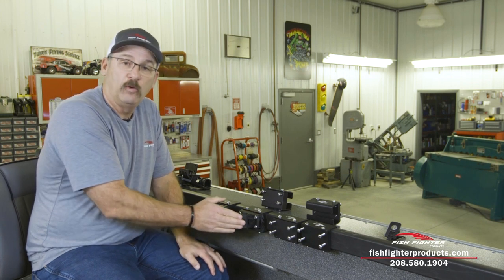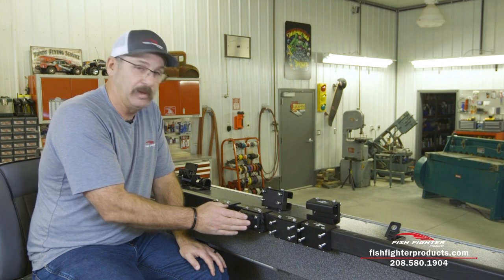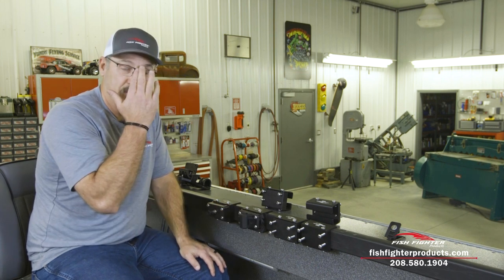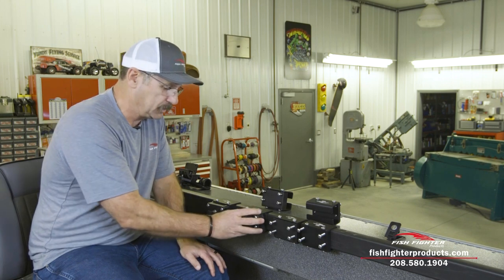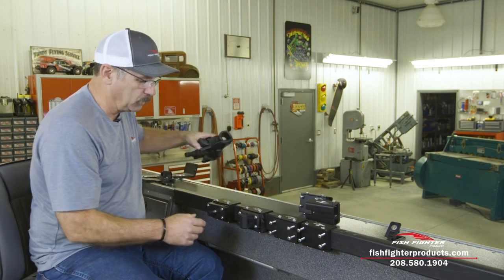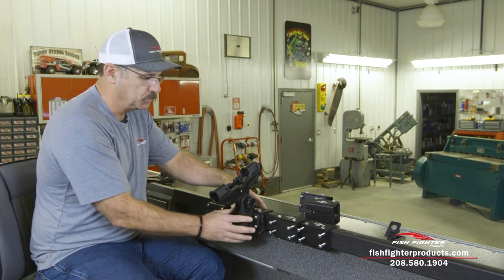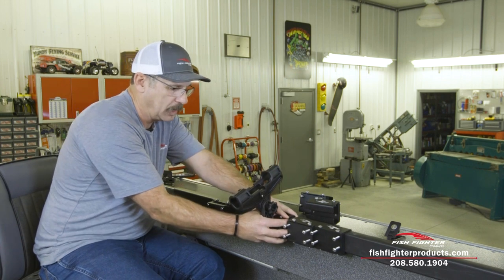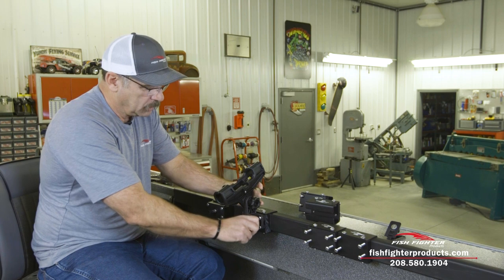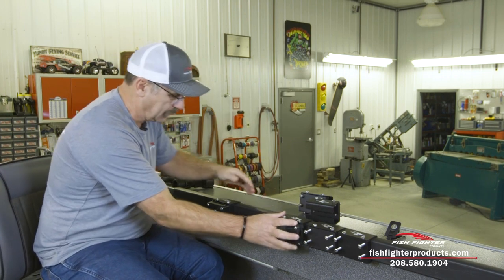We're really proud of this mount. The bolt pattern here will fit the Fulby brand rod holders, Canon, Scotty, Cabela's, and Fish On — we've made a universal mounting size and we haven't found a rod holder out there that doesn't bolt on. You just put your rod holder base on there, lock the button, and your rod holder is in position.